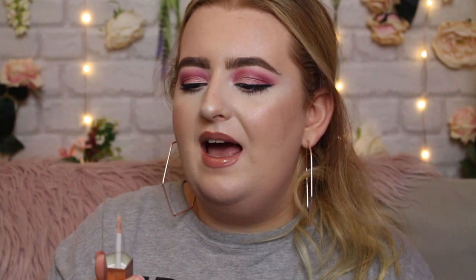The NYX Suede Matte Lip Liner in Soft Spoken — a nice brown nude with a pink undertone. All over the lips it's not even that dry; just perfect consistency. These are only about four pounds and they're really good. Now the Makeup Revolution Lip Topper in Luxurious — if this isn't a Fenty dupe I don't know what it is. It has a normal doe-foot applicator. When you rub it into the lips it kind of disappears but it's super pretty, feels nice, not gloopy or stringy at all.